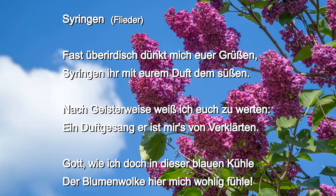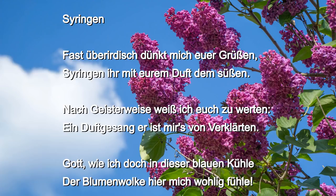Sieringen. Fast über Erde stünkt mich euer Grüßen, Sieringen ihr, mit eurem Duft dem Süßen. Nach Geisterweise weiß ich euch zu werten, ein Duftgesang er ist mir's von verklärten. Gott, wie ich doch in dieser blauen Kühle der Blumenwolke hier mich wohlig fühle! Süß, heimlich ahnend, was hineinverwoben, wie fühl' ich mich so frei, so stolz gehoben! Ha! Bin ich selbst des einstig Erbenwesen, nun auch einmal zu solchem Glanz genesen? Sind's meine Lieben, die, ach, längst begraben, in diesen Düften Fühlung mit mir haben?